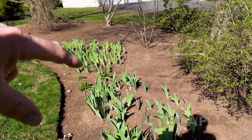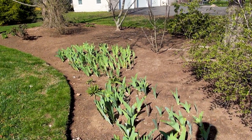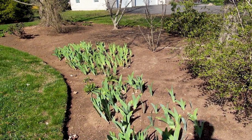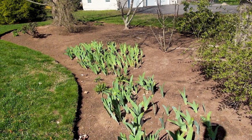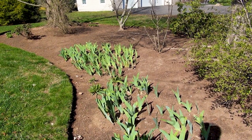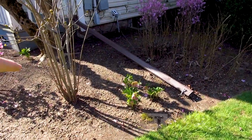Then we've got German iris through here - I've got a video about what to do after these bloom and I'll put a link to that in the description. Basically if you want to grow German iris, just give them full sun, hot and dry, and just let them enjoy it. I wouldn't even really mulch them - they just like hot, dry, baking full sun and they're going to do great.